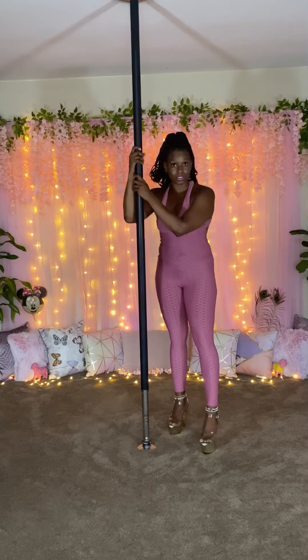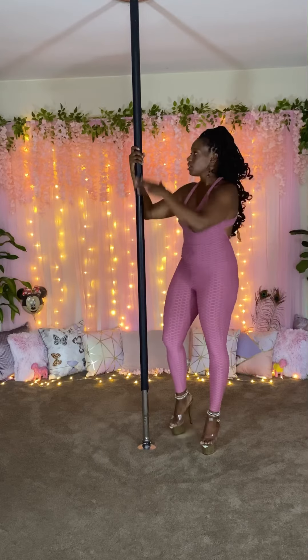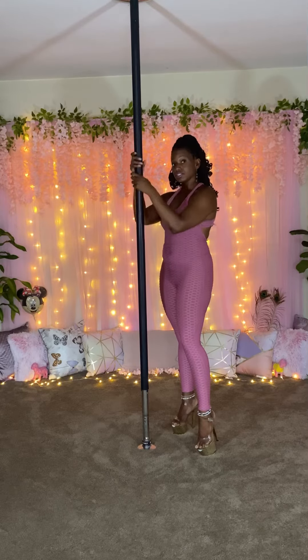The pole has a frequency. It is a vibration. Connect to it. Learn it. Understand it. It's like a human. Progress. Touch. Soft. Tender. Care.